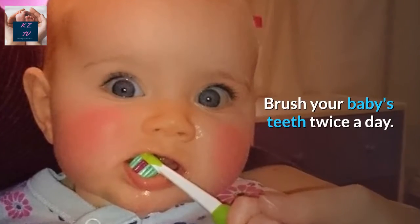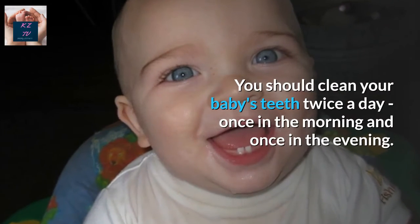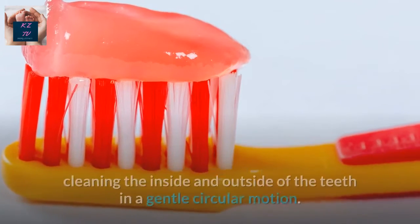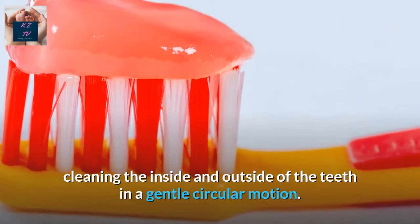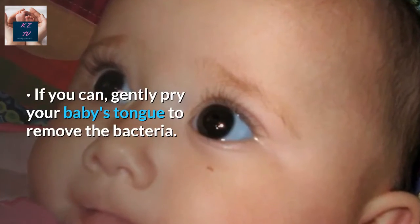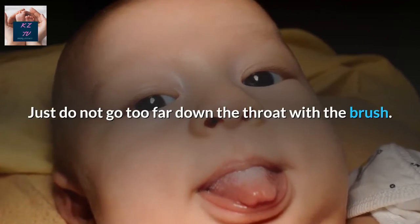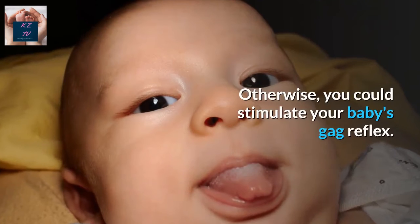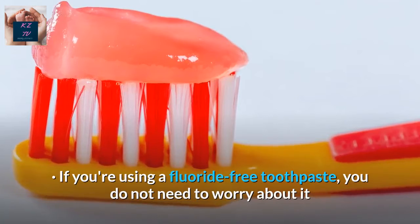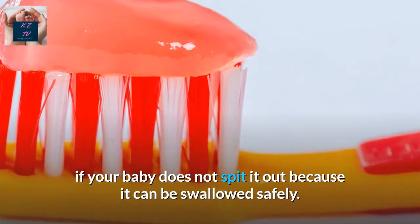Brush Your Baby's Teeth Twice a Day. You should clean your baby's teeth twice a day — once in the morning and once in the evening. Place a pea-sized portion of toothpaste on the toothbrush, cleaning the inside and outside of the teeth in a gentle circular motion. If you can, gently brush your baby's tongue to remove bacteria. Just do not go too far down the throat with the brush, otherwise you could stimulate your baby's gag reflex. If you're using a fluoride-free toothpaste, you do not need to worry if your baby does not spit it out, because it can be swallowed safely.